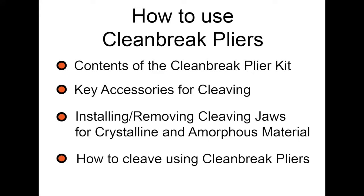In this video, we'll show you how to use your clean brake pliers. We'll talk about the contents of the clean brake plier kit, key accessories needed for cleaving, and installing and removing the cleaving jaws for crystalline and amorphous materials.